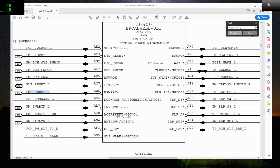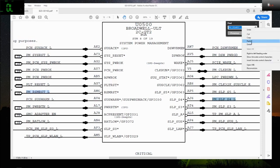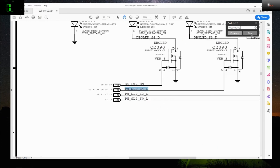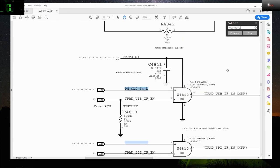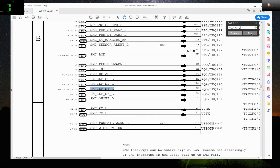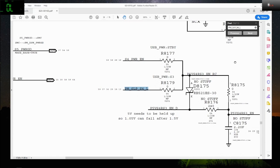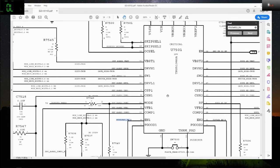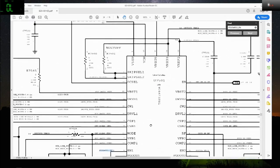I checked everything — PP sleep S4 cool. All the rails are actually present when I check the power rails which is on page 62.